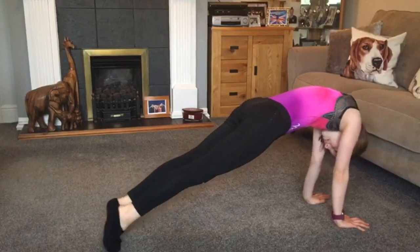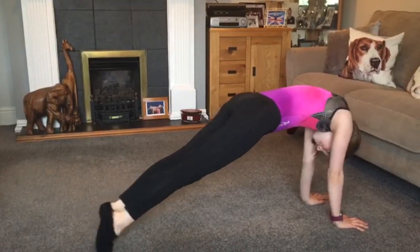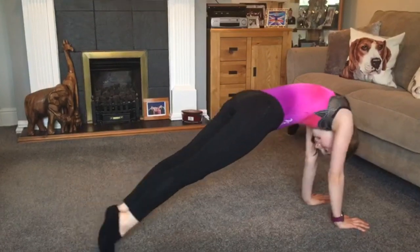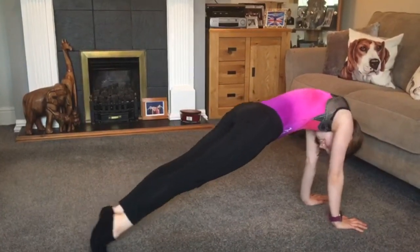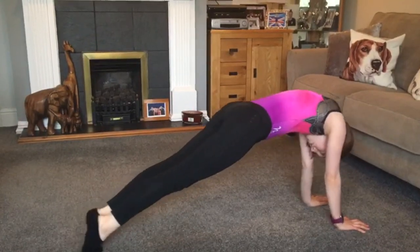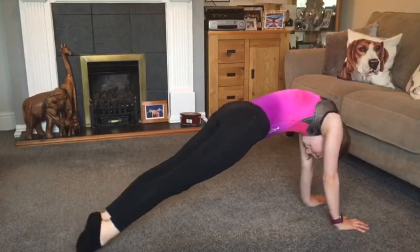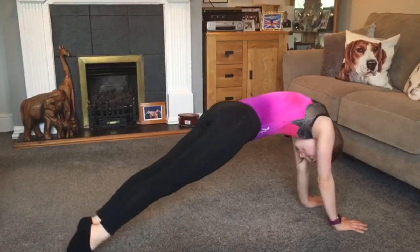1, 2, 3, 4, 5, 6, 7, 8, 9, 10, 11, 12, 13, 14, 15, 16, 17, 18, 19, 20. Stop.